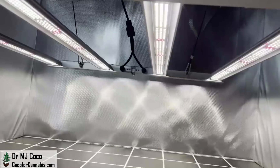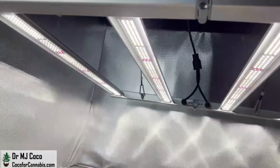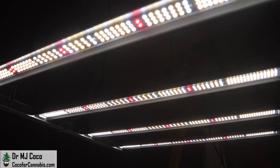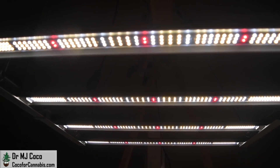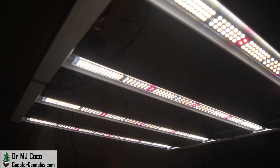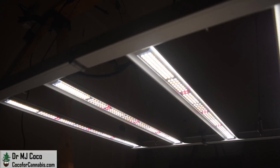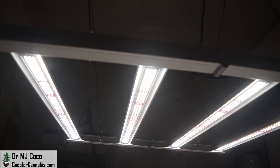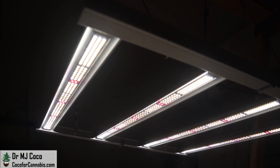Learn about all our grow light giveaways on the deals and discounts page at Coco4Cannabis.com. While you're there, you can read our articles, chat with our community in the chat room, join our next grow challenge, and try your hand at the grow light calculator. Grow your own, but don't grow alone — let's grow together. I'm Dr. MJ Coco, sending all of you grower love.